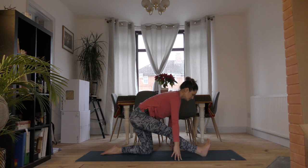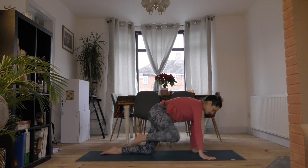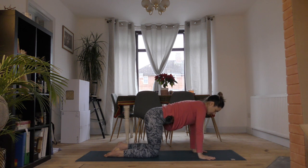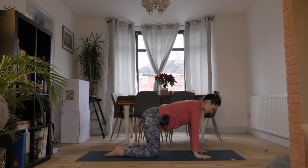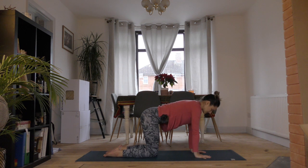Take one more big breath in. Then as you exhale, start to creep forward, bending the right knee and stepping it back so that you're back in your all fours position. Re-centre yourself — hands underneath your elbows, underneath your shoulders, fingers spread nice and wide. Knees are hip distance apart, keep that activation through your core.